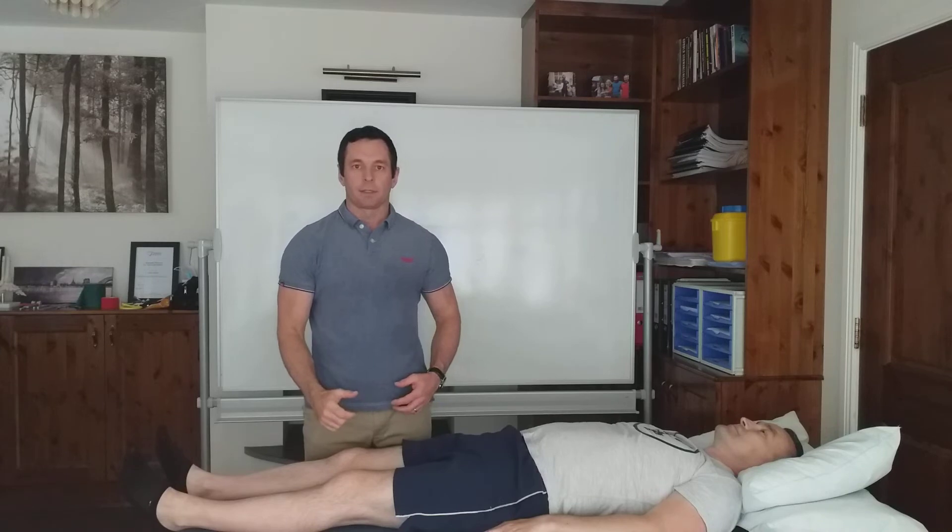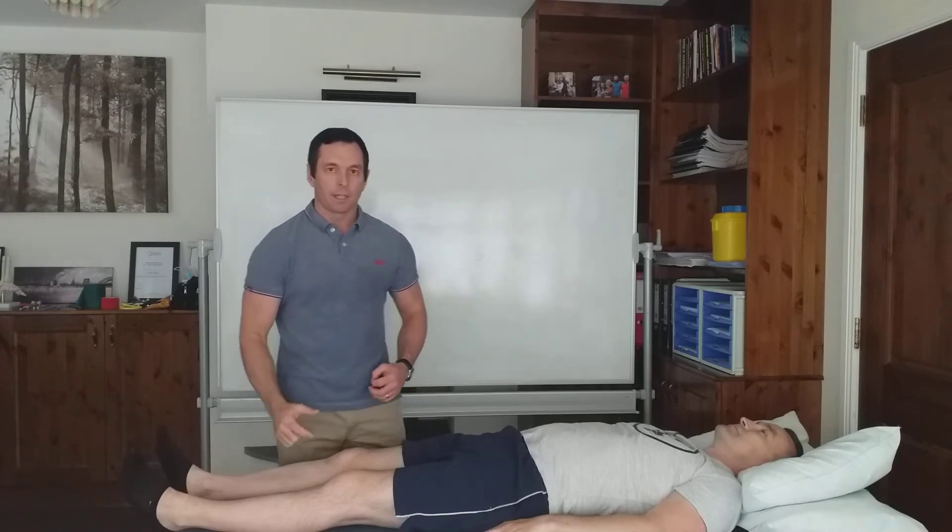Hi, I'm Neil O'Grady, osteopath, and today I'll demonstrate a hip traction technique.